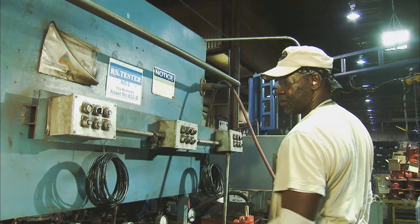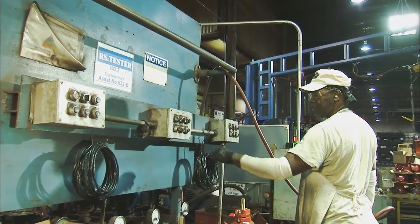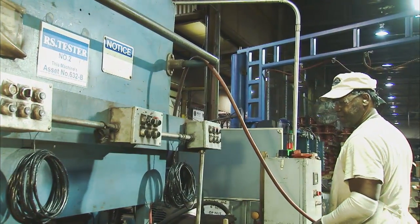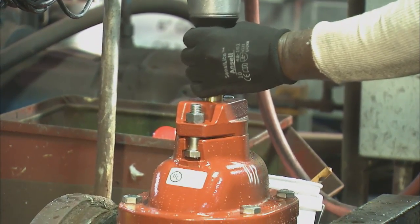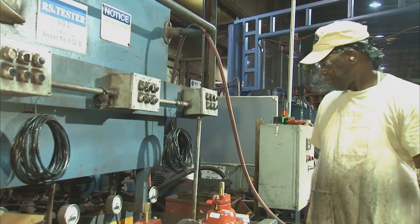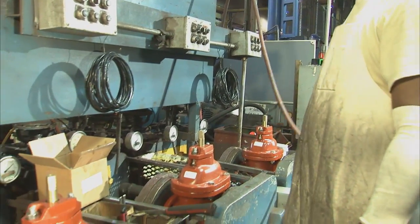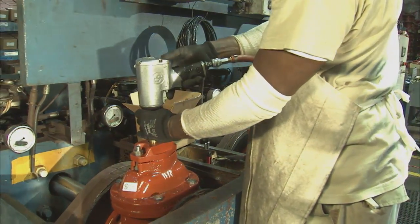Each valve then receives a 250 PSI seat test on one side of the closed gate. Pressure is released and the other side of the gate then receives a 400 PSI seat test. With the valves being built in the test bench, it is easy for our assemblers to inspect for leaks through the gate as well as in the pressurized castings.